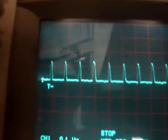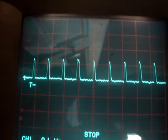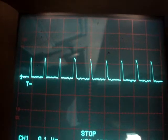Just to show you, this is the waveform you see across the 100 ohm resistor while it's running.